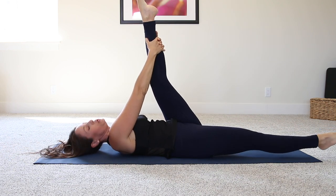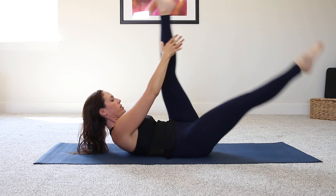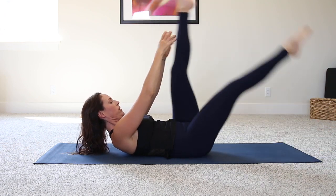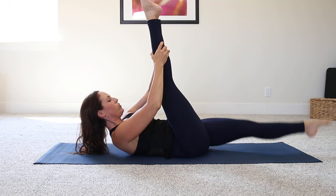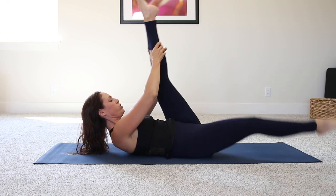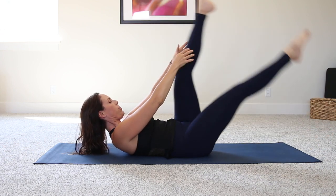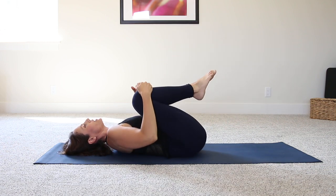Left leg stays up, right leg goes down. Curl up here, elbows nice and wide, and just switch. Pull, pull, pull, pull, pull — gentle. A few more: here's one, two, and three. Good. Knees into the chest and roll it out.